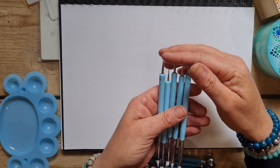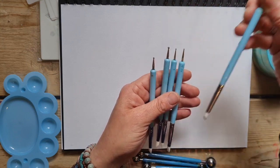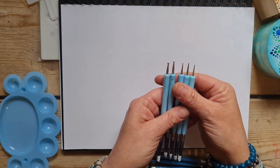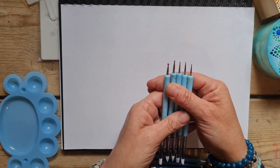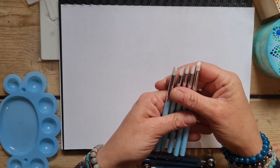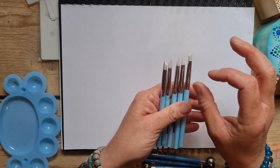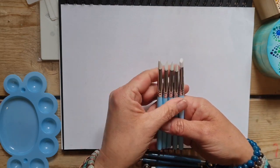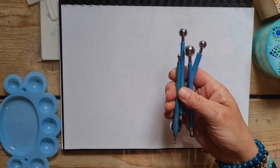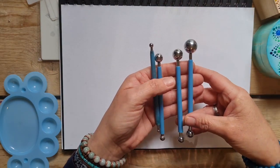At this end you've got different sized dots that go up in increments — smaller to larger — so you've got a variety of dot sizes you can make. At the other end of these paler blue ones you've got your rubber end tools, which are brilliant. I love these for mixing and they're great for creating different techniques, swishes and swirls in your paint, and you'll use them across lots of different craft projects.